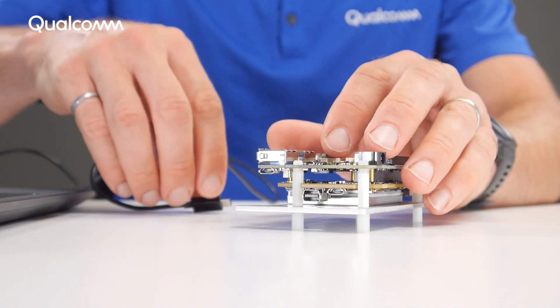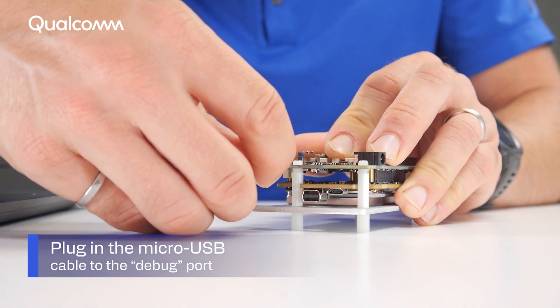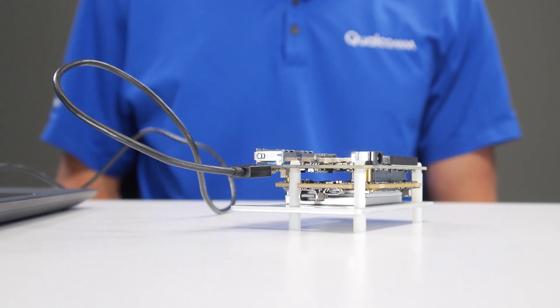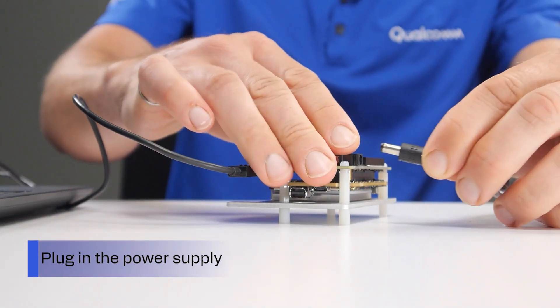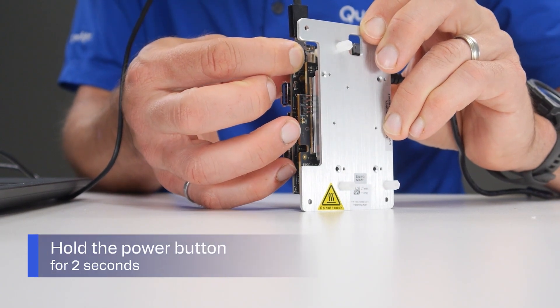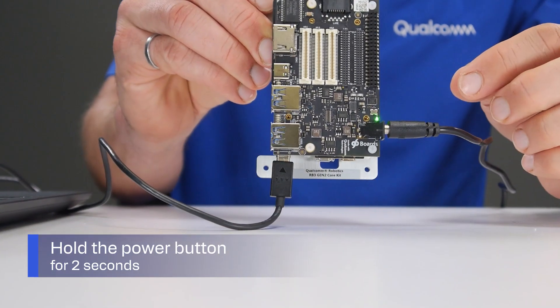Before you begin, connect the device and power on with the following procedure. Plug in the supplied micro USB cable to the micro USB debug port as shown. Plug in the 12-volt wall power supply. Hold the power button for two seconds until the power LED stays illuminated.